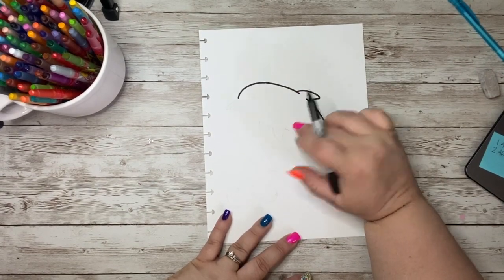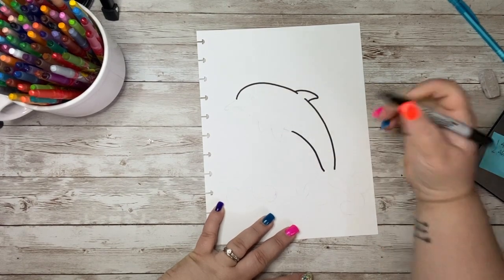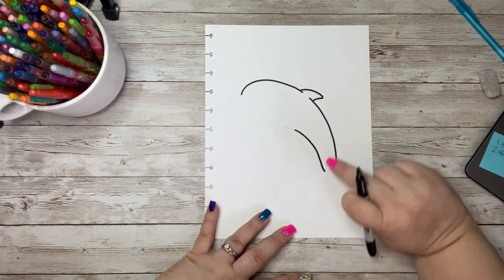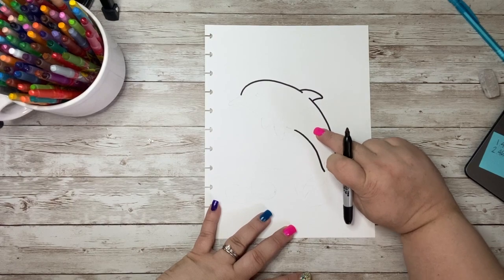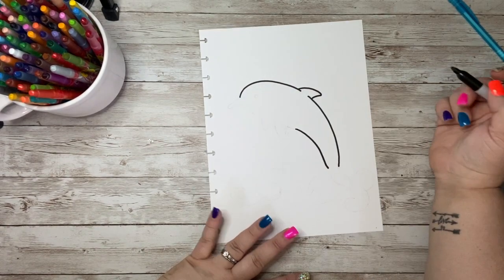Underneath that fin, that is where I am going to start my line for his belly. So I am going to kind of come in, and I want my lines to get a little skinnier here where his tail is going to be, and they just are going to gradually get thicker into the belly here and the head of my dolphin.